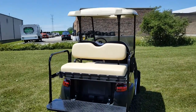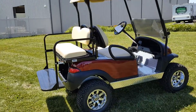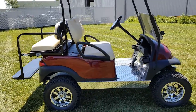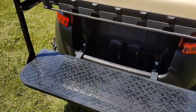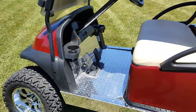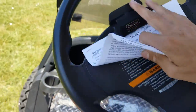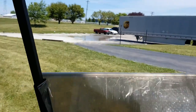Call today — saferwholesale.com, 866-606-3991. They all cruise without the high-speed motor to about 14 miles per hour. Give us a call right now — saferwholesale.com, 866-606-3991. Here's the 48-volt Club Car Precedent — take it for a quick spin, turn the key, and drive it all around, no problem on the grass.